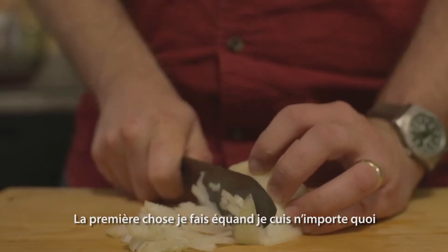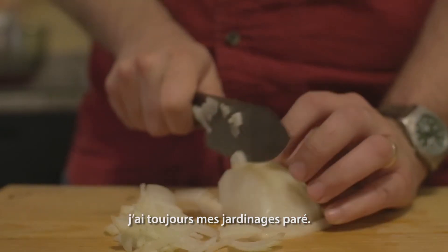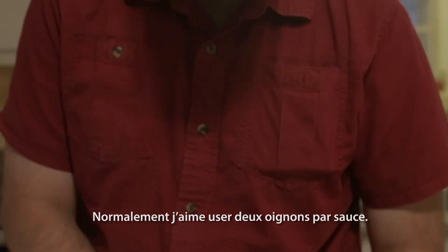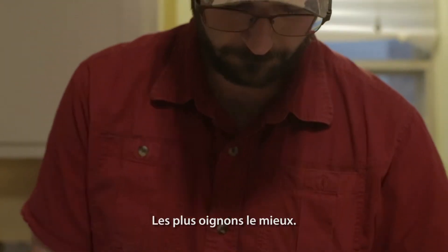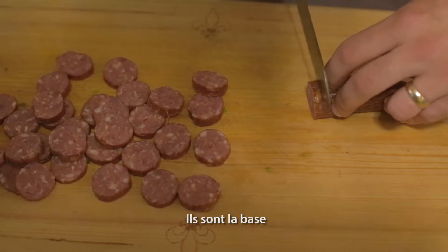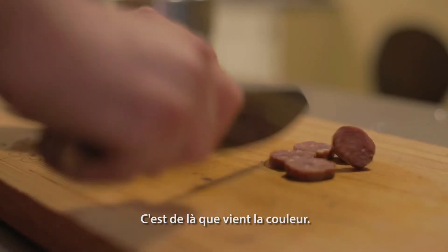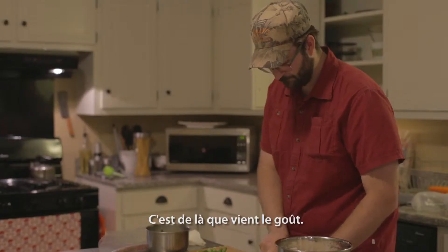The first thing I do when I cook anything is always get my vegetables cut. Normally I like to go with about two onions for a gravy. The more onions, the better. They create the foundation for any kind of gravy you're going to make — that's where the color comes from, that's where the flavor comes from.